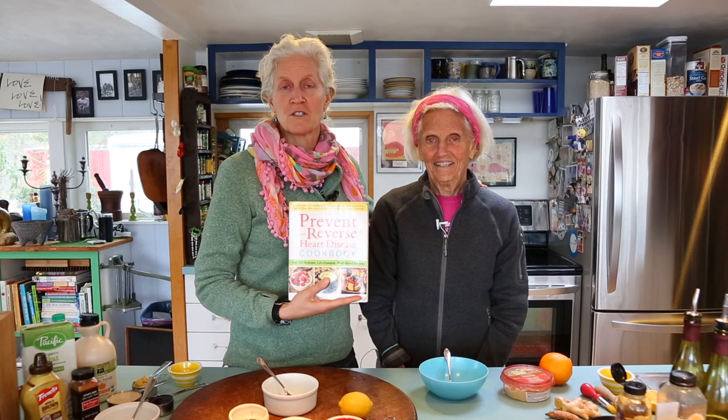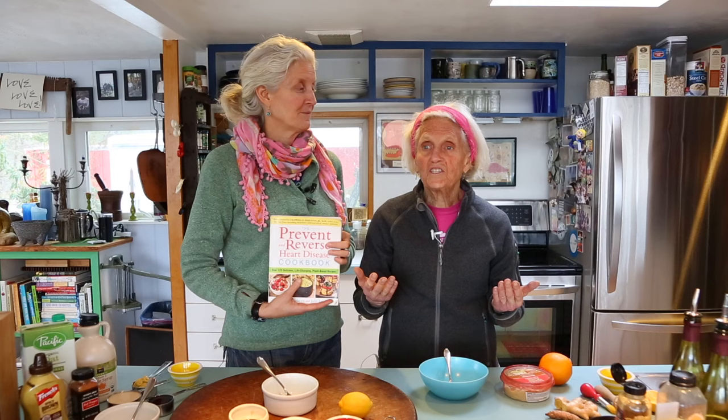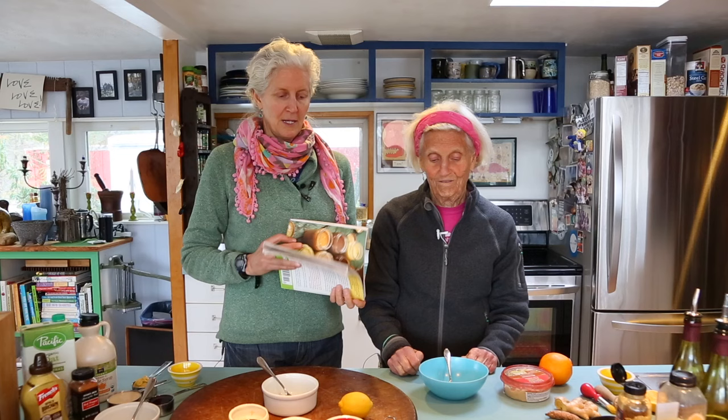Hi, Jay Nestleson here with my mom, Ann, and we are going to continue with our Prevent and Reverse Heart Disease Cookbook videos. We are working on making dressings today. If you're following along in our cookbook, it's on page 167. We got some feedback from Amazon when our book first came out, and someone said they love the book but there are too many dressings. The thing is everybody's taste is different, and the key is to find a dressing that you love and can use all the time. We have tons of ideas here, so we're going to do three quick ones today.